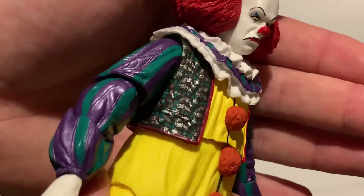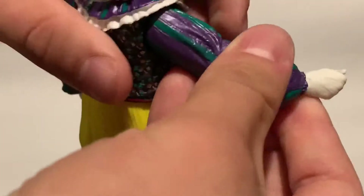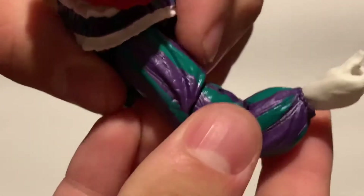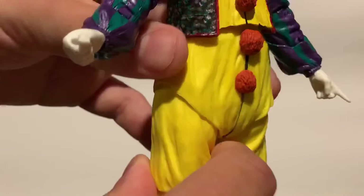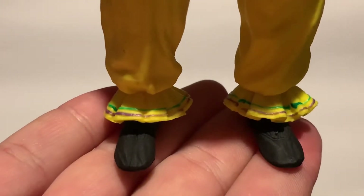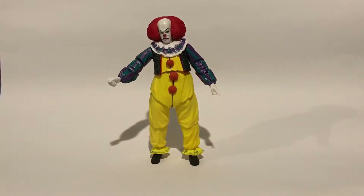Nice pom-poms. Nice little — I don't know what they are, but anyway. Arms look cool. He's got this new articulation too, where he doesn't just connect one pivot. He has one pivot there and then a second pivot right there. So he has a new joint, which is really cool, and it's very helpful too. Down to his feet, small shoes. Yeah, so that's Mr. Pennywise.